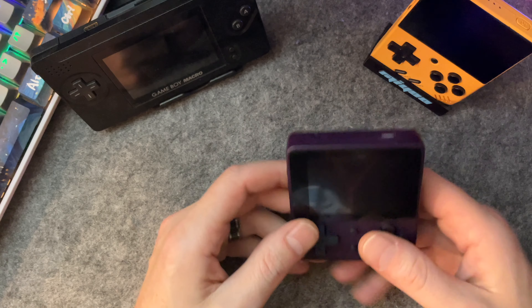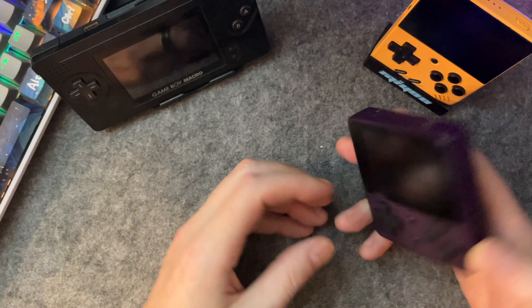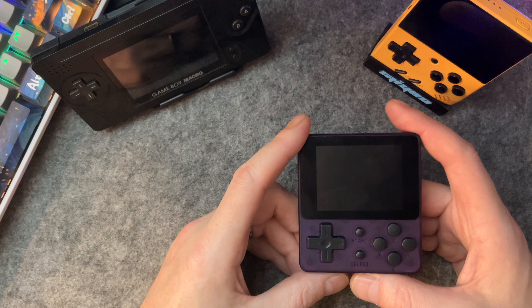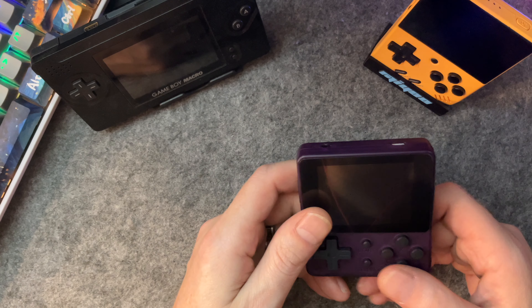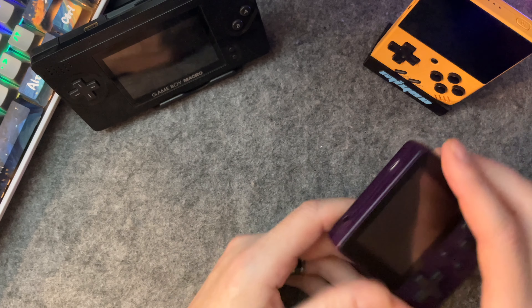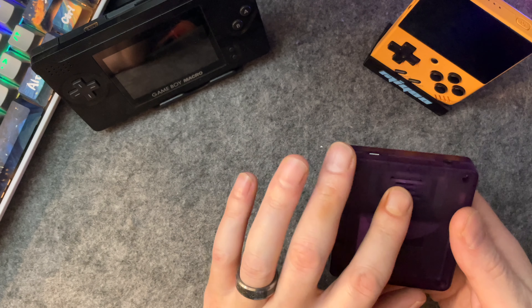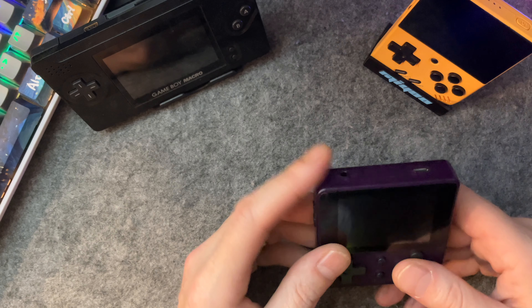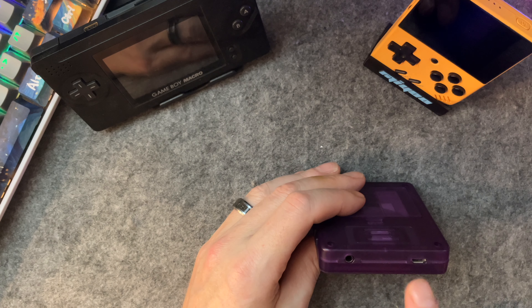Here's the device. This here is our speaker. If this was the original LDK, it would have bumpers up here — they had bumpers so you could play up to N64, and it's also a little easier for Game Boy Advance. Along with the lack of those bumpers, you do have your headphone jack and a USB port.